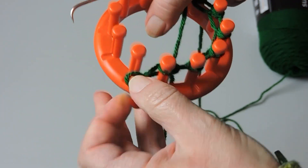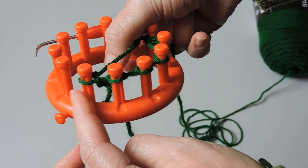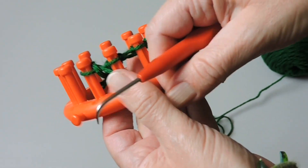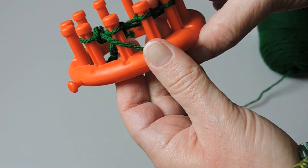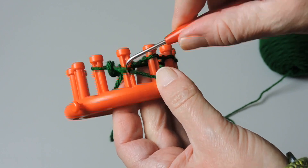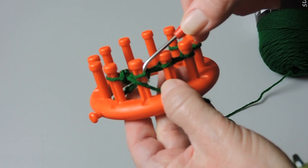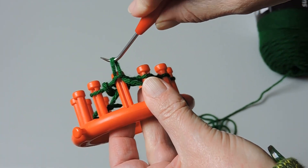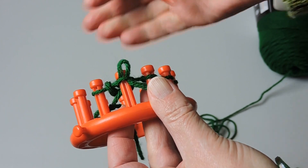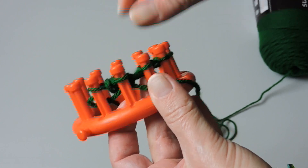Go ahead and remove the slip knot off of the loom and put it in the middle of the peg. Now we're going to skip the first peg again and move to the second peg. We're going to do a row of purl. Take the bottom — put your working yarn below the stitch on the peg and pull that loop up. Then take the stitch off of the peg and place the loop back onto the peg.